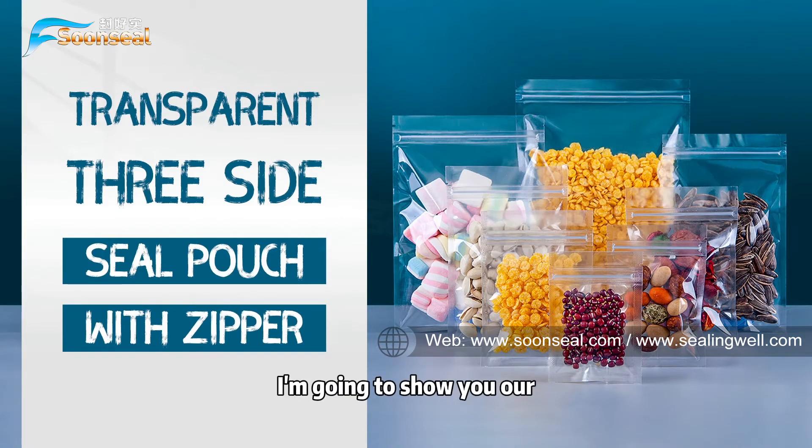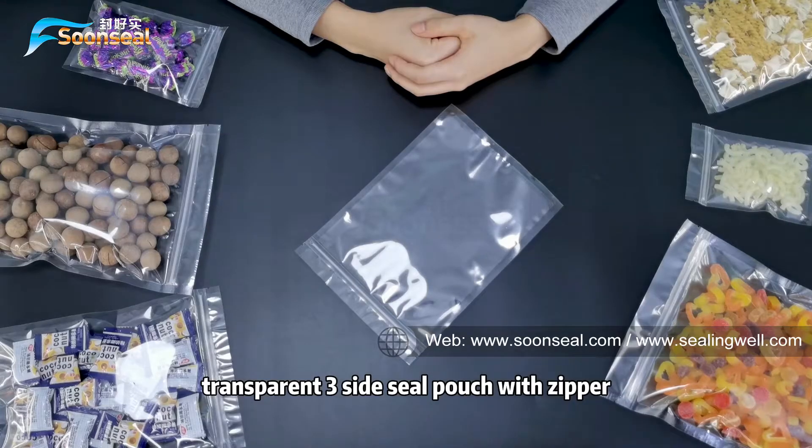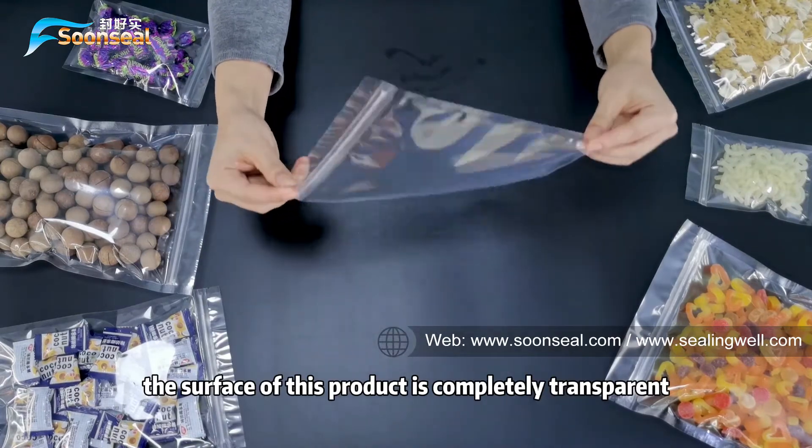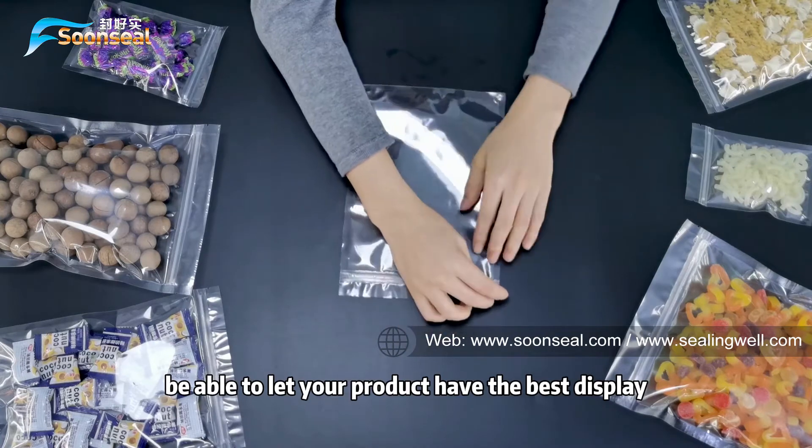Today, I'm going to show you our transparent 3-side seal pouch V0. As you can see, the surface of this product is completely transparent, able to let your product have the best display.